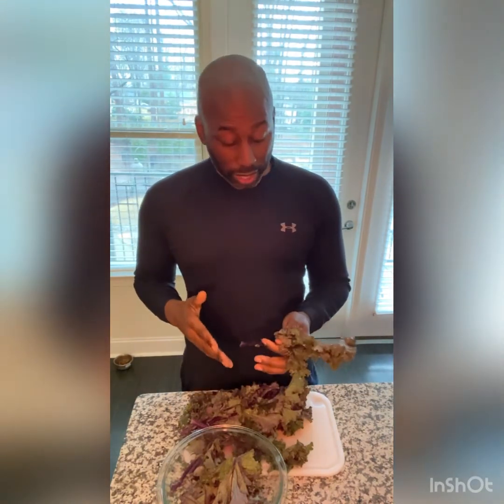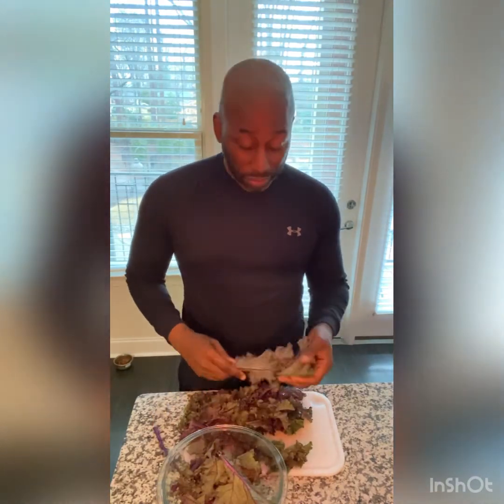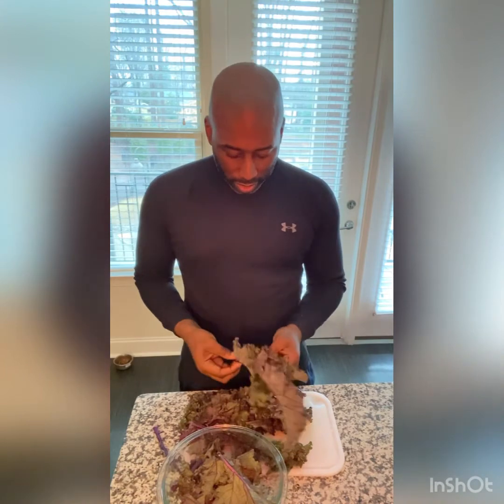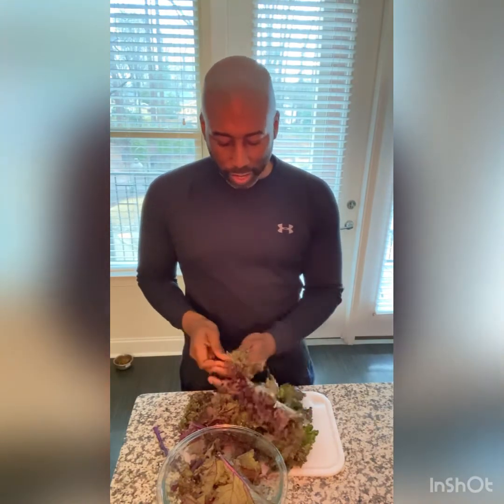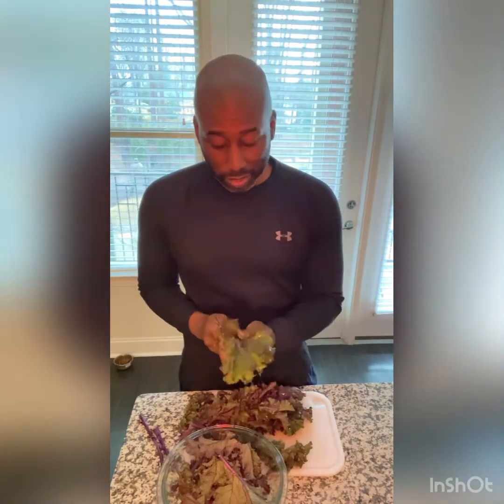What I like to do with the kale — I don't like to juice the stems. So you just pull off the stems and pull off the leaves from the stems. I've got two of them here, just pull it off like that and toss the stems. Don't juice the stems, just the leaves.